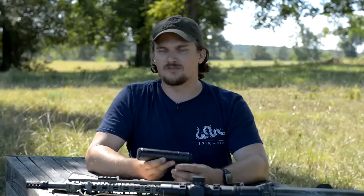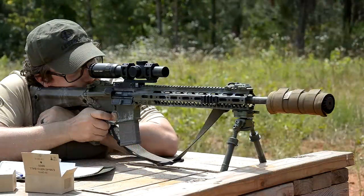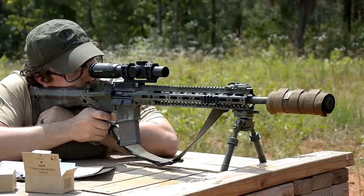Welcome back everyone. This is Chad with IRAC Veteran 8888. Today we have another suppressor review for you — we're going to be talking about the OSS Helix 556. This is one that you guys have been asking about for a while, so we thought we'd take a look at it. We've had one of these cans in from Big Daddy Unlimited for a little while now, and we've been running it on several different platforms. It does not disappoint.